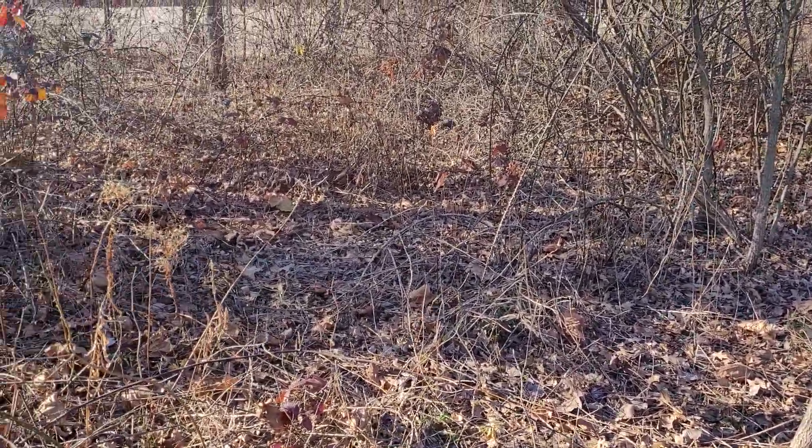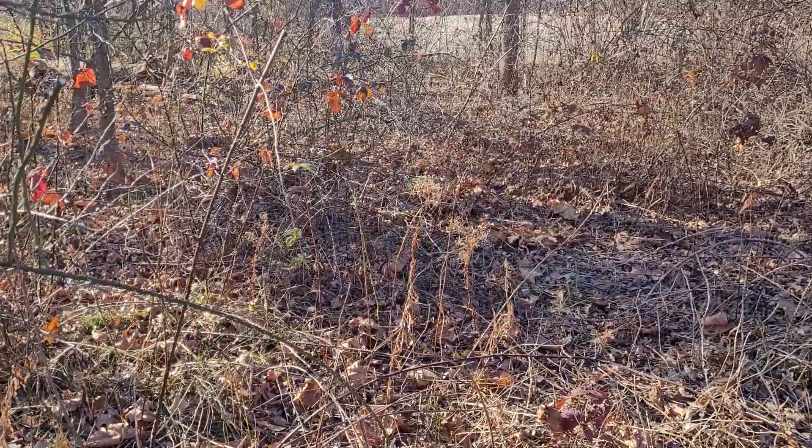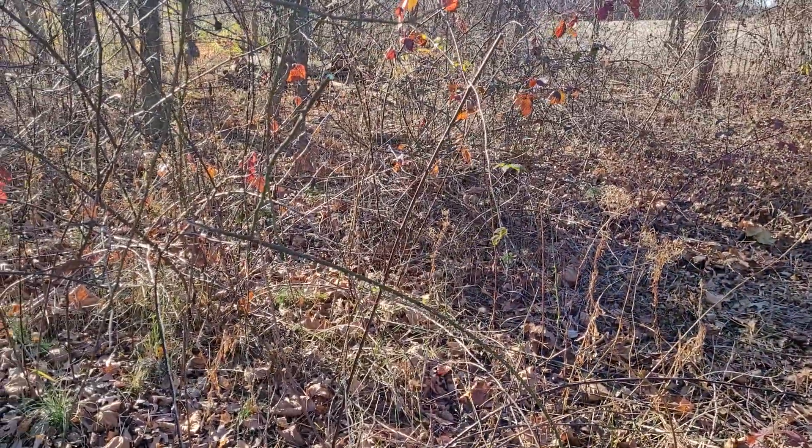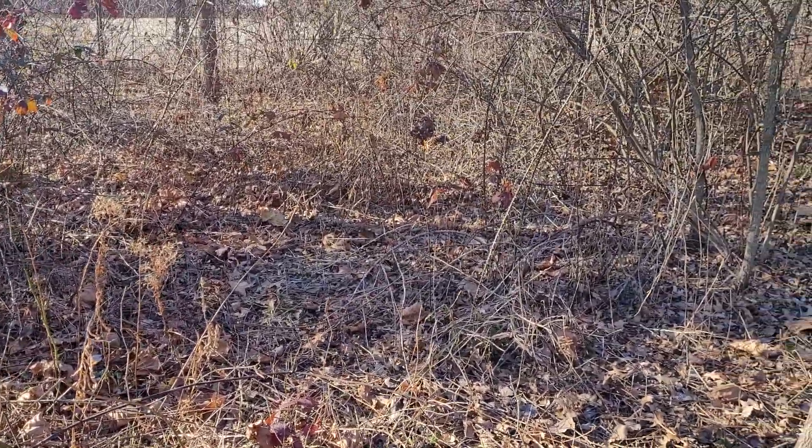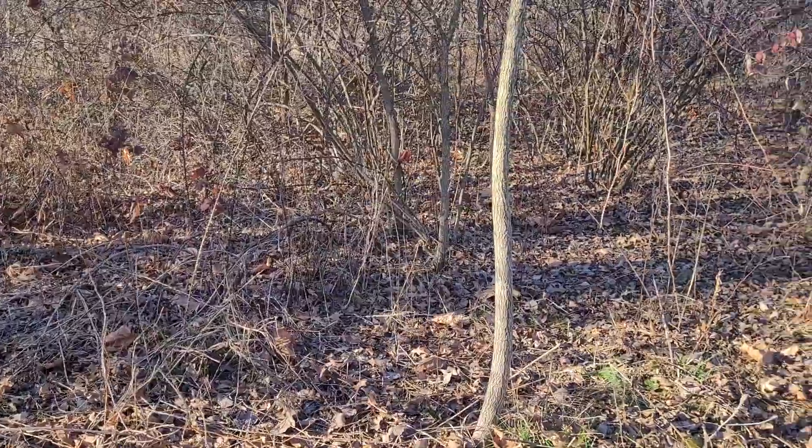So if you look around here, in this small area, in the last probably 10–15 minutes, I've taken down three or four American elm and three or four black walnut.